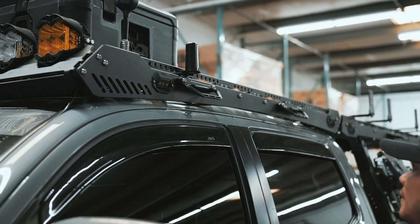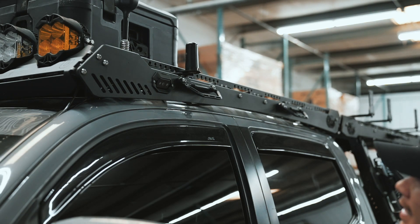The first thing I'd like to mention about this roof rack along with this bed rack is that it is made by a local company called Up Top Overland. They are based about 45 minutes from our shop down in Castle Rock, Colorado. So let's talk about the roof rack first.